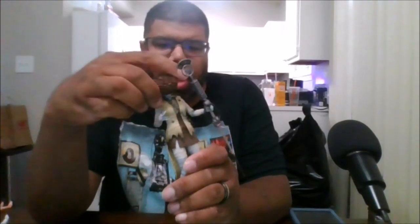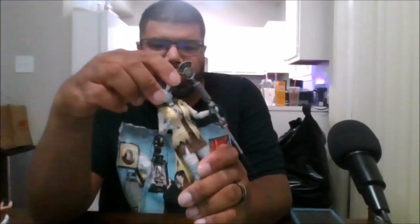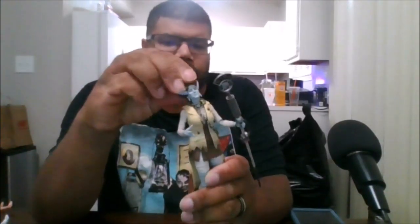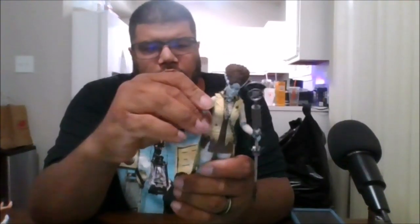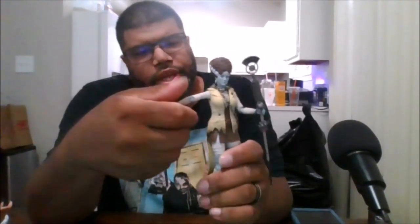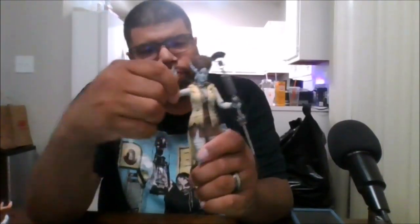She can rotate her head 360 degrees. She can look up, down, and side to side. You can rotate her arm 360 degrees and it can go out to the side. She does not have any bicep swivel, and she can only bend about 90 degrees.